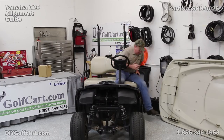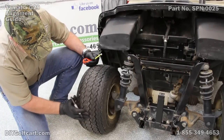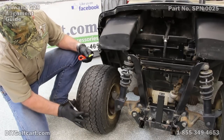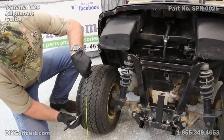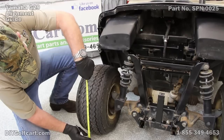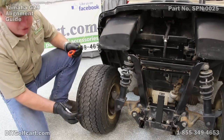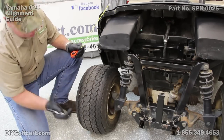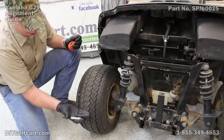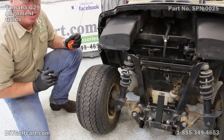Now let's get to the tires. The first mark on our tire is going to be in this general area here. What we want to do is measure from the ground up to about the center area — that's going to be roughly about 10 and a half inches. I'm going to mark it right there. Now I'll go to the other tire in the front, come up 10 and a half inches, put a mark there, and then do the same thing on the back of the tires, coming up to 10 and a half inches.